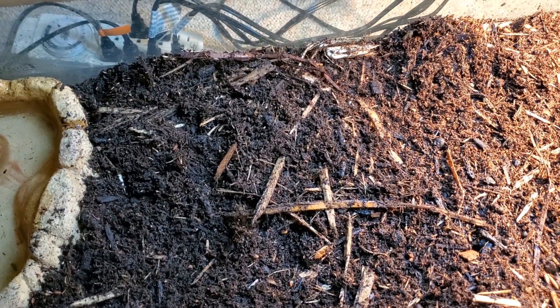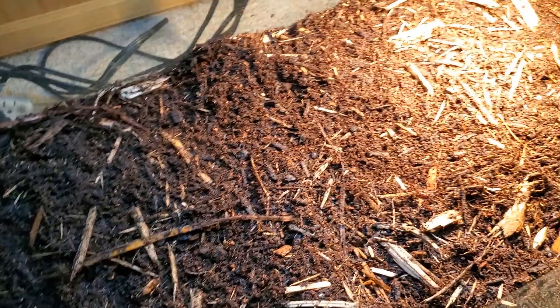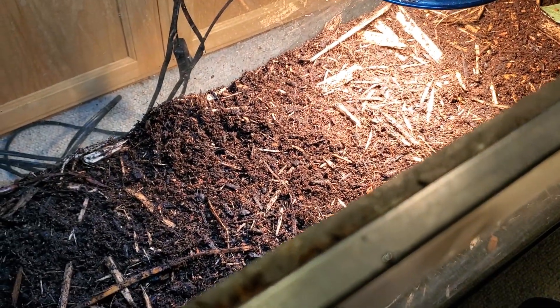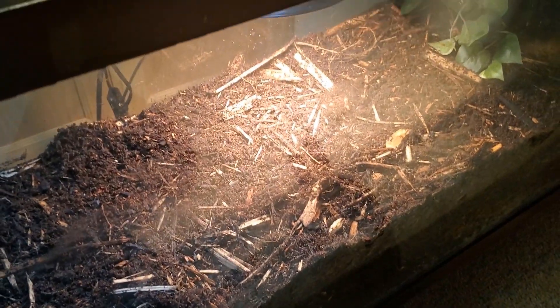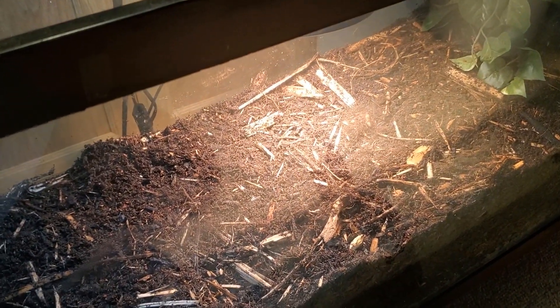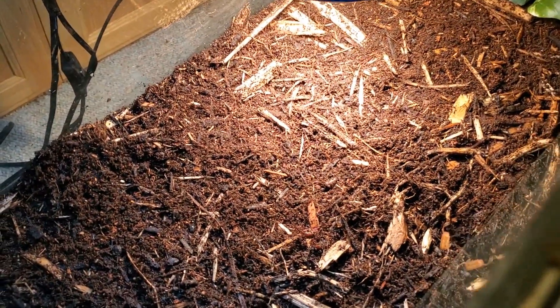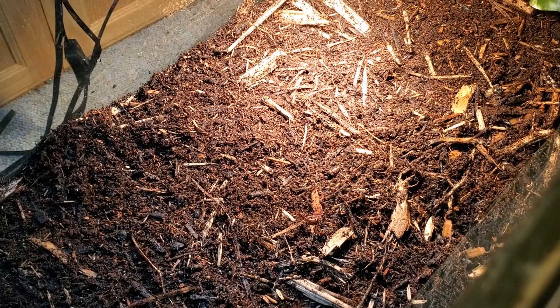This cage — I'd like to have something a lot bigger than this, but honestly it's just for the winter. I've got an outdoor enclosure for her, but she's inside for the winter since it's already getting really cold here. In the spring I'll make a video about the outdoor enclosure.